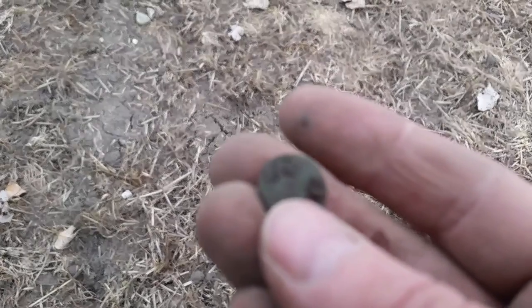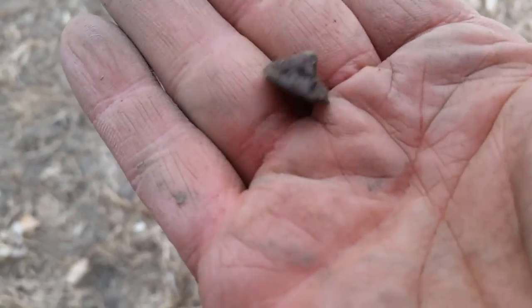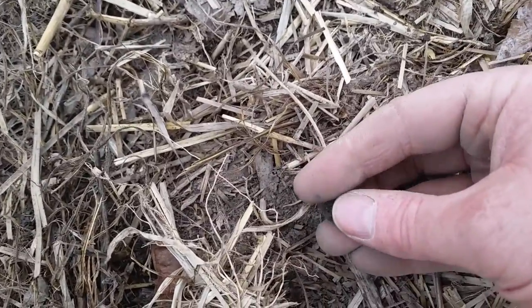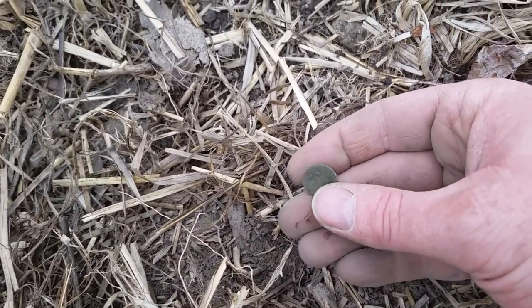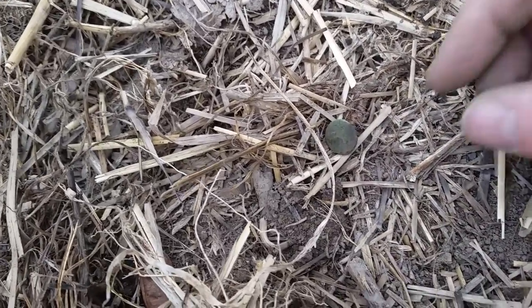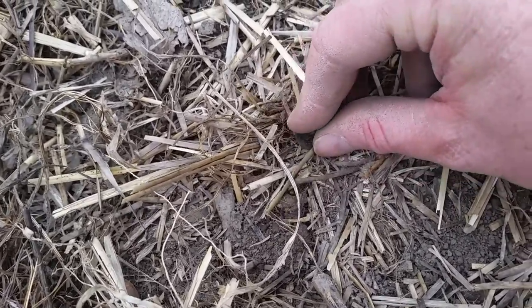All right, we've got another little button here. Let me just put it down here — it's hard to film and hold this at the same time. It's got a shank on it, this one, and I did notice a little bit of gilding on the back.